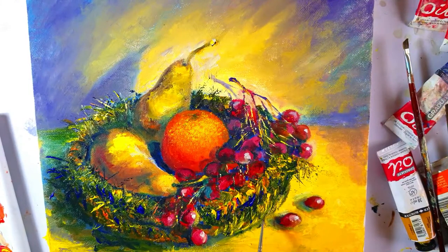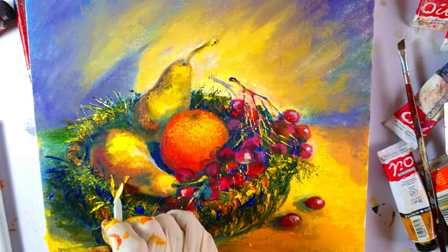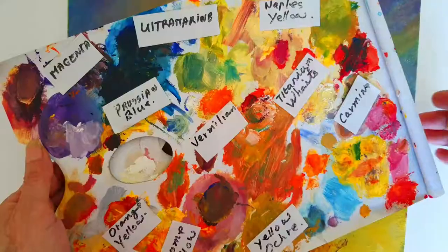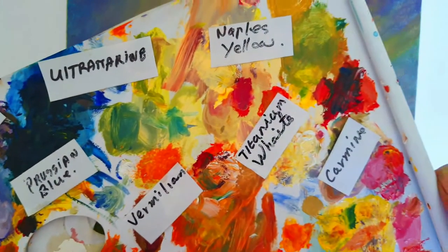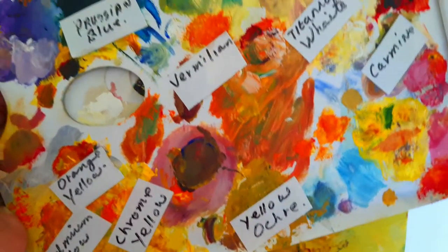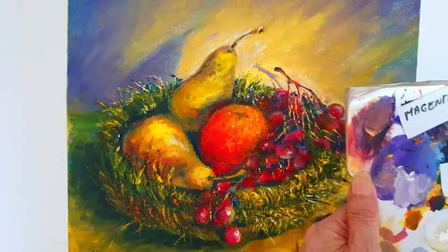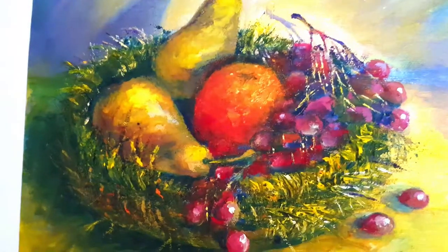Things sticking out of the basket are giving a lot of new movement to the painting, and these straws which are sticking out are catching a lot of light. This is my palette — my messy palette — and as you can see all the colors which I have used in this painting.